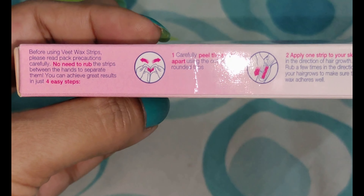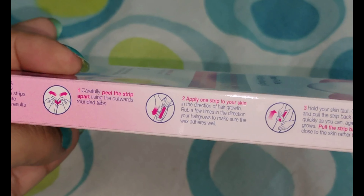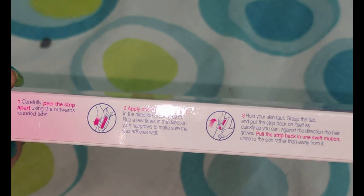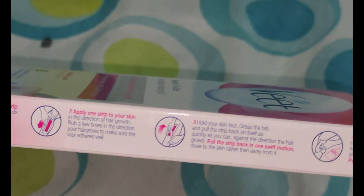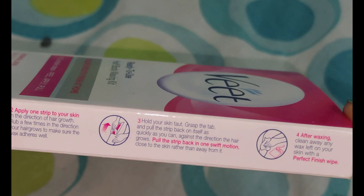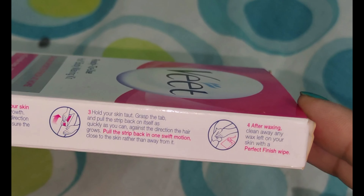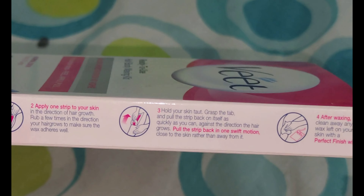The first step is to peel it, then apply it, then rub it on the skin. The third step is to peel it off. When you peel it, you have to wipe out the residue.